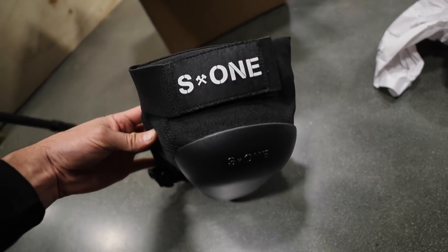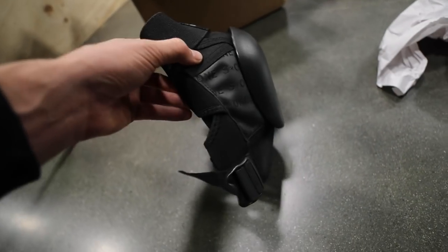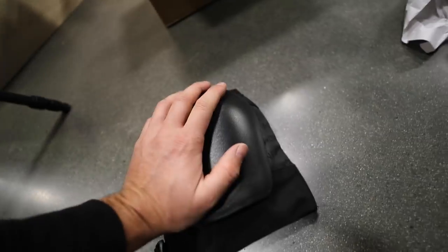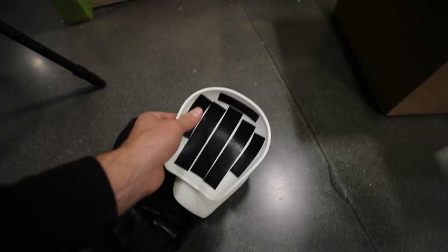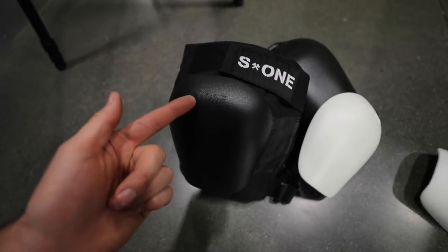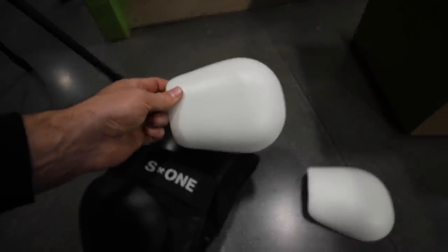S1's been making pads for a little while now and they make a really good pad. The only reason I haven't been riding them is just because they haven't been thick enough — I like super thick pads. But these ones are thicker. They come in a shoe box style box, which is really cool. And another really cool thing about these pads is that the kneecaps are fully removable and replaceable. So if you burn through your kneecaps — and I mean the kneecaps on the actual knee pad, not your actual kneecap — you can just replace them.